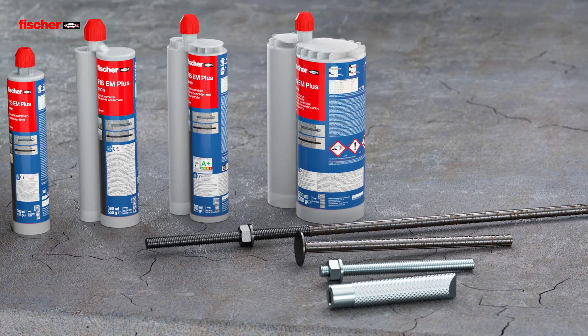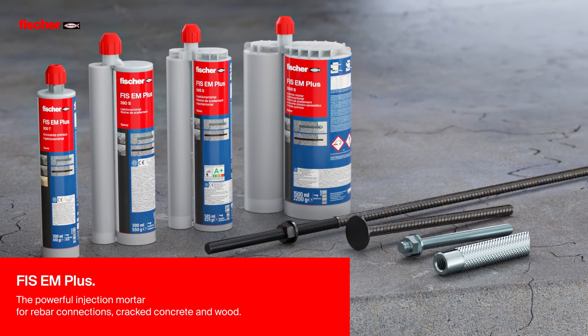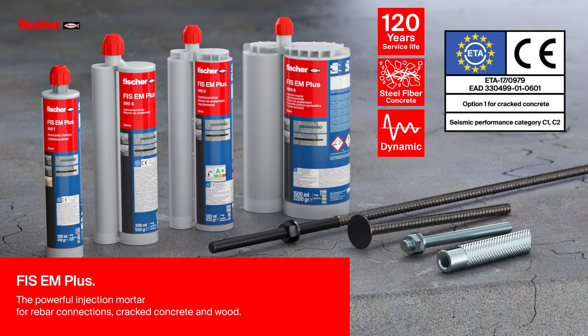Fizz E-M Plus, the powerful injection mortar for rebar connections, cracked concrete and wood. With an ETA certified service life of 100 years and even 120 years, proven by an external report.